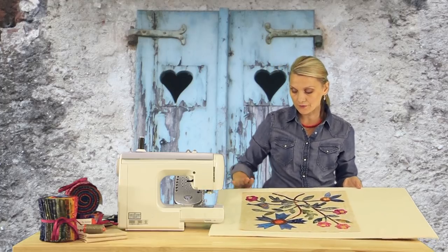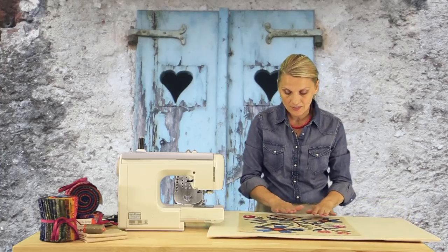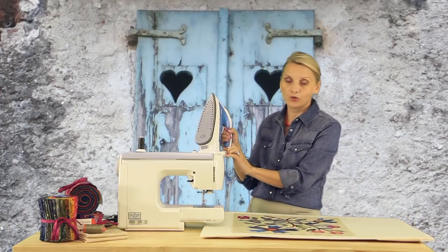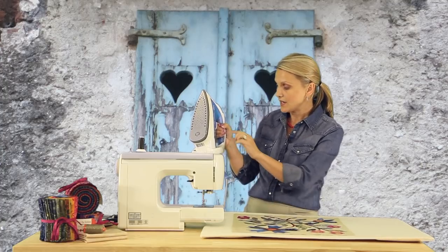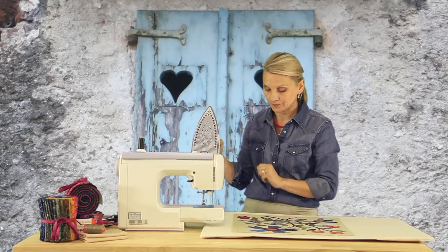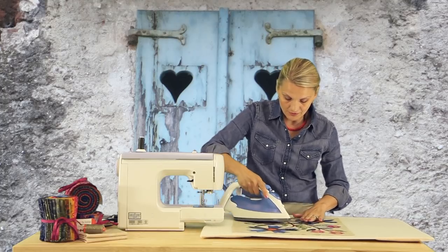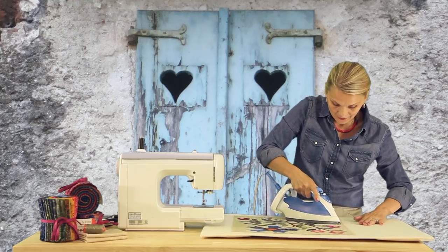I created this board for myself — it's just a board with a piece of flannel wrapped around it. It's perfect to press applique blocks. I turn my iron on. Make sure you do not have any water in your iron — steam is not good for fusible webbings. Set your iron on a cotton setting. You don't want your iron too hot. Try it on the side just to make sure it's nice and warm.